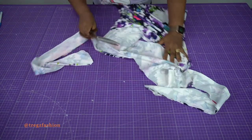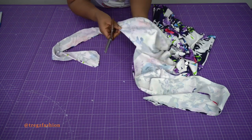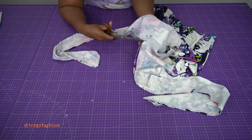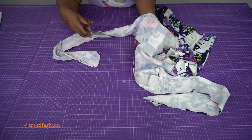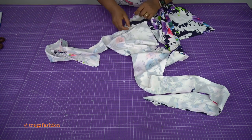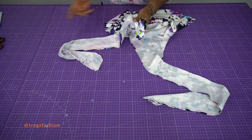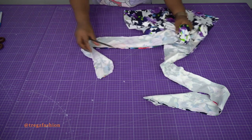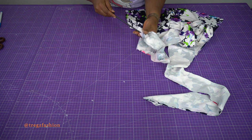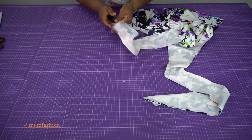For the V-neck, give it a little snip so that it can relax very well. Now we're going to flip it to the right side. You can use any turning tool to bring it out — I'm just going to place it in like that so I can turn it out nicely.